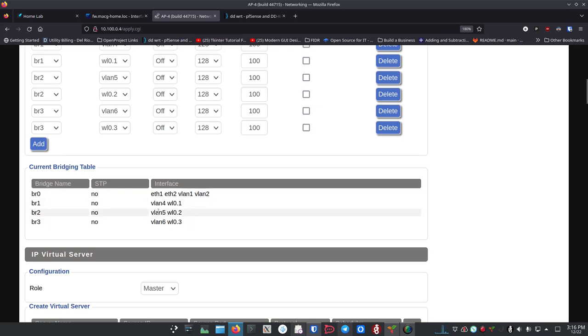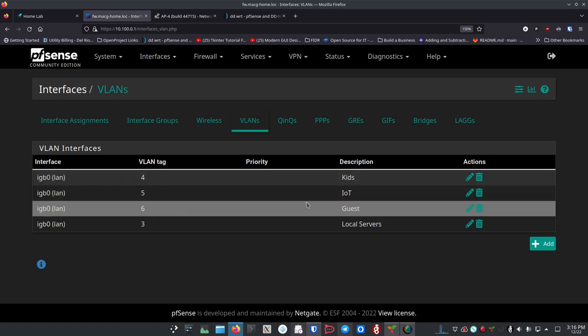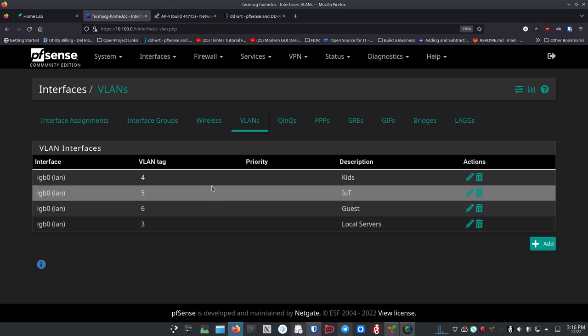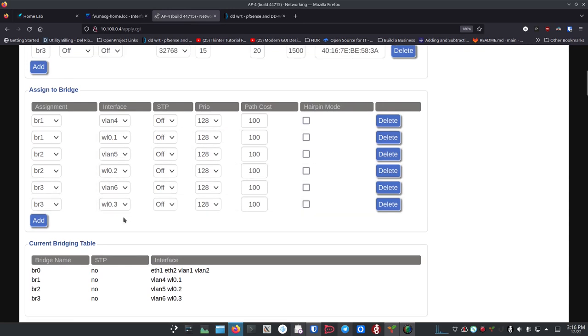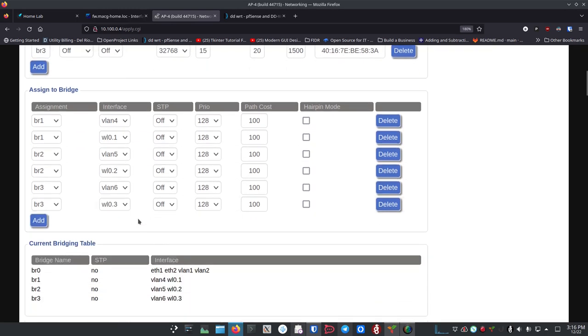You can see this updating in the table as things get applied. Going back to PFSense to double-check: Local Servers is VLAN 3 — that's why we didn't use it for a wireless bridge. VLANs 4, 5, and 6 are Kids, IoT, and Guest, and that matches exactly what we did over in DDWRT — Kids, IoT, and Guest. Make sure all these things are matching and doing exactly what you expect.